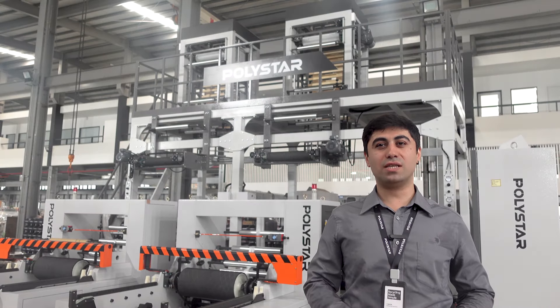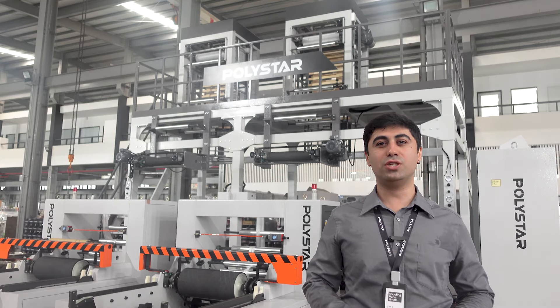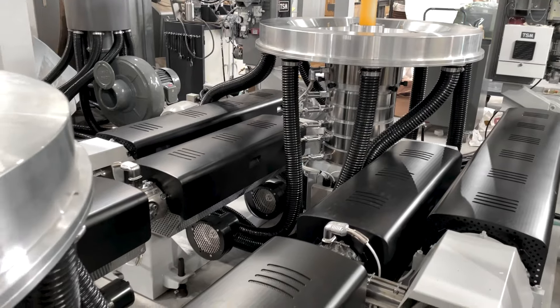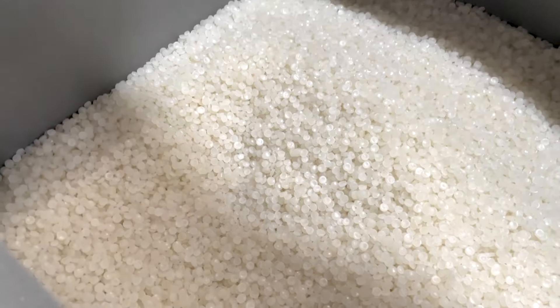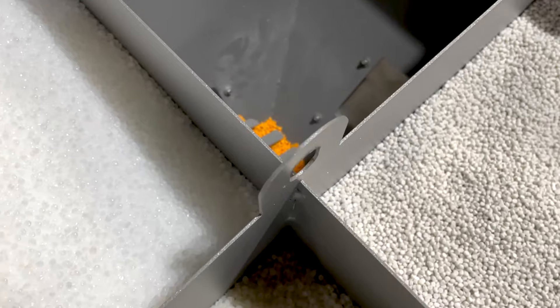Impressed with the results, he decided to choose Polestar again. This time he required a balloon film machine that incorporates the benefits of ABA and twin head extruders, which allows him to use more recycled materials and calcium carbonate in layer B.